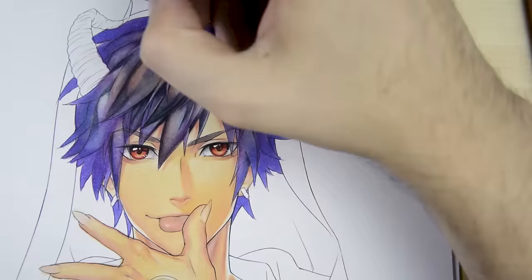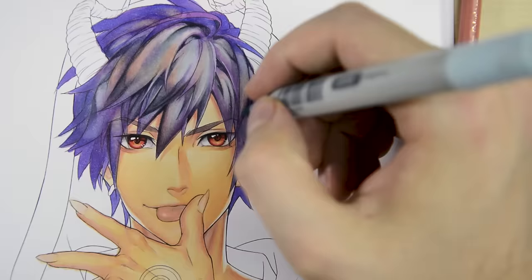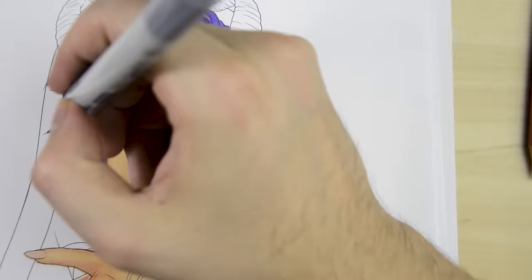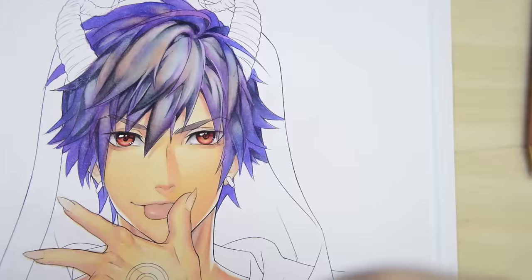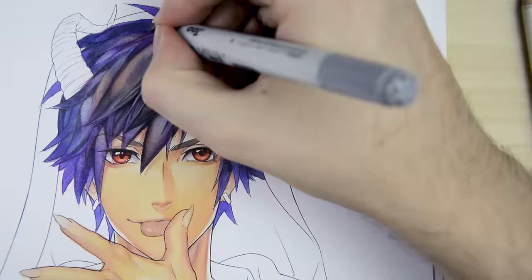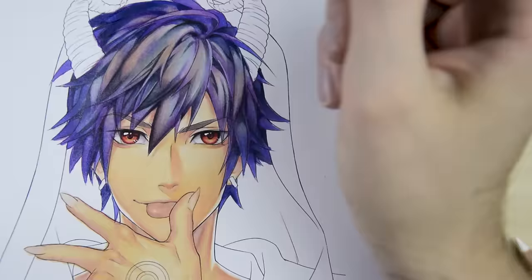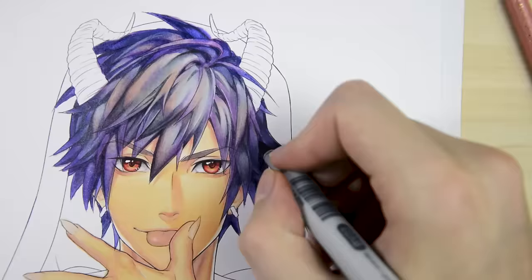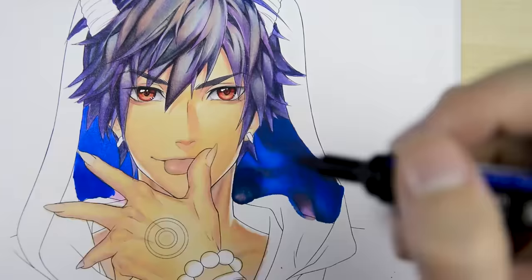After that, blending with C3 and darker greys continues until everything looks consistent. Again, you can use pencils to darken, lighten up or blend areas. Now the main parts are done, we can focus on the rest, but that essentially works the same way as I explained before. So I think by now you got the idea — I will tune out now and will be back with the bonus after the piece is finished.